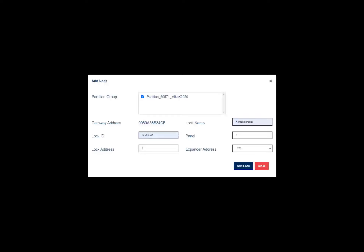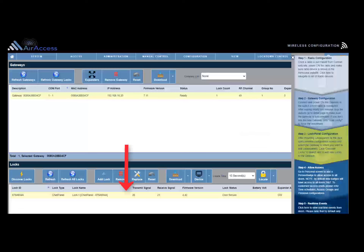Review the information for the lock, and if it is correct, click Add Selected Lock. After adding the lock and clicking Close, the added lock will display on the bottom of the wireless configuration screen.